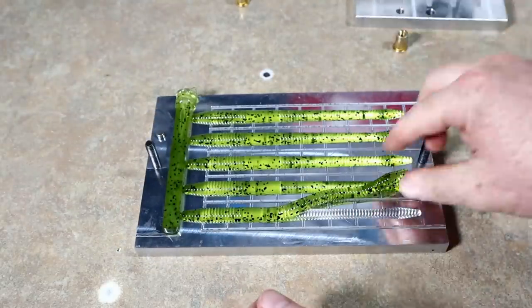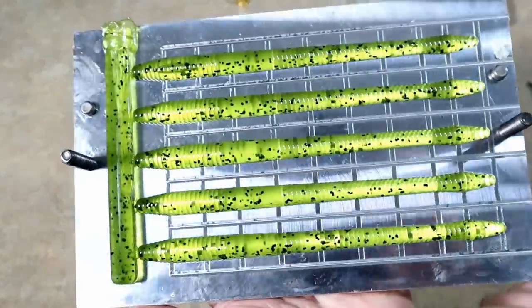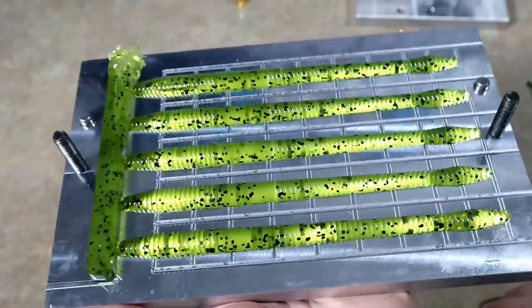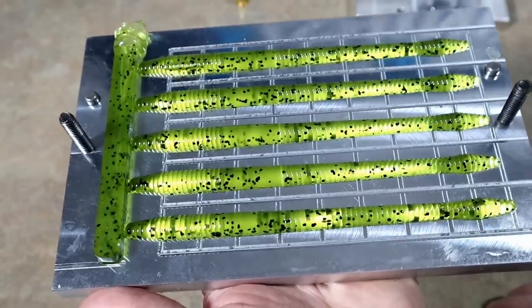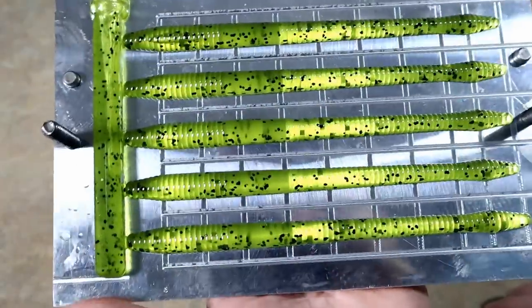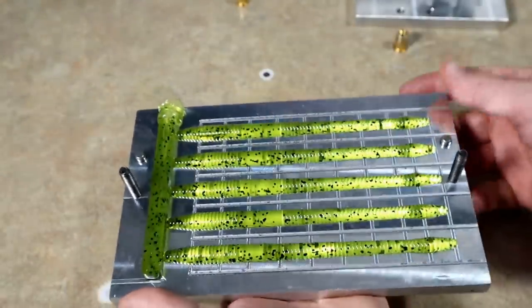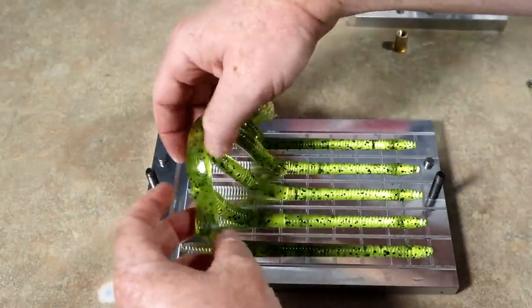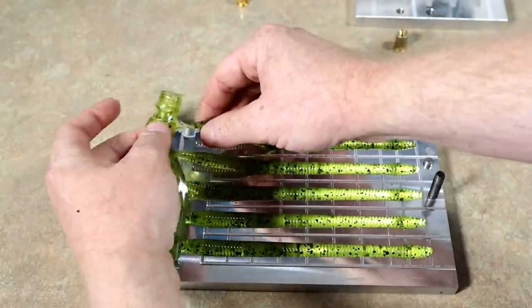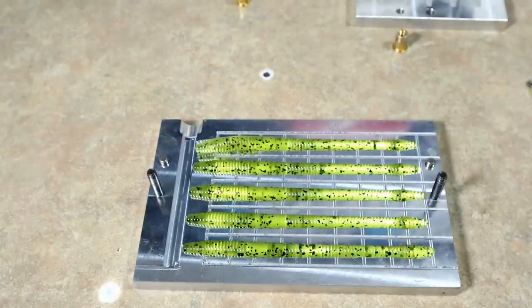Check that out — it almost gives it a chartreuse pepper look, and that's just a very very light shade of watermelon. The actual colorant itself looks nothing like that, but if you use just a little bit, look at how vibrant that worm is. It's simplistically brilliant — so basic, so easy, but absolutely just an awesome bass worm color.